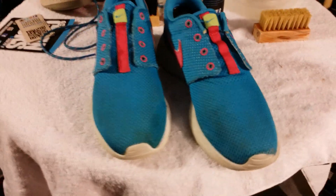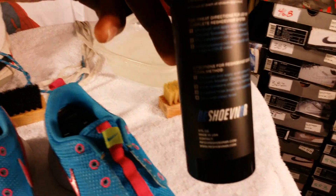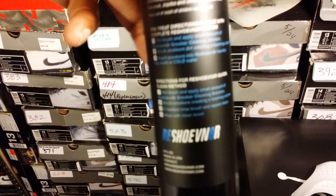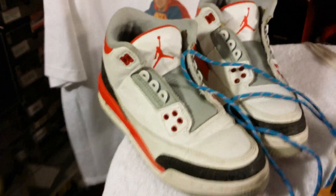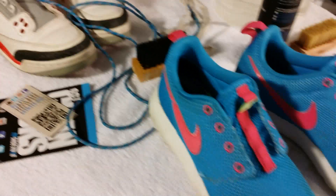What's up, Sneaker Fam? I'm going to clean my little lady's shoes — you can see how dirty they are — using the Reshovenator quick clean method, and also my son's FireRed 3's. Stay tuned.